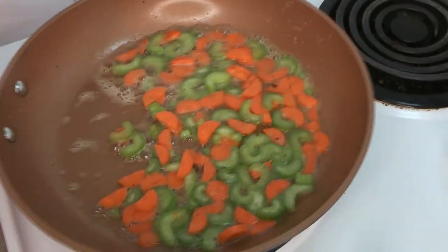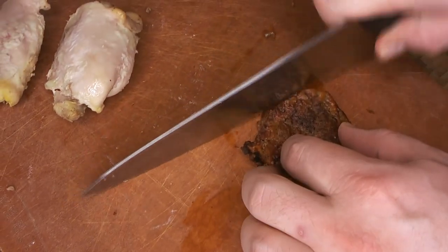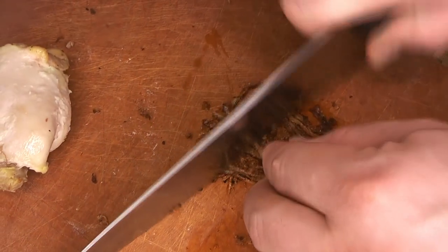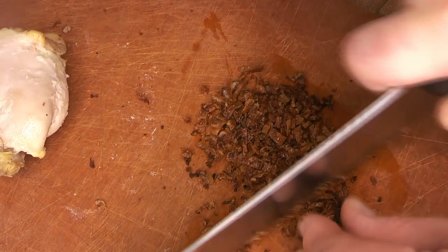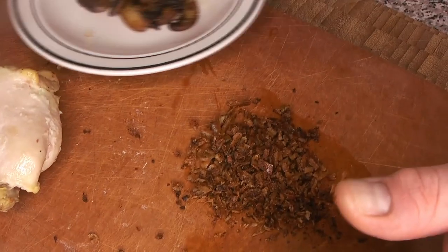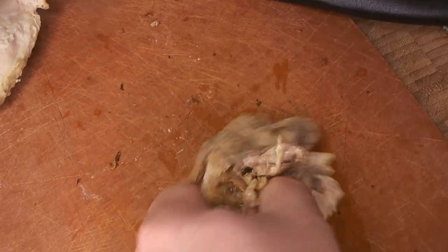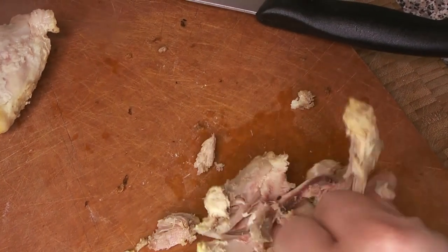Meanwhile, we're going to get our chicken ready. We're going to chop up that crispy chicken skin into nice little pieces — we'll sprinkle it through, so every time you get one it's going to be a nice little crispy bit of flavor in your final pie. Then we're going to do the same with the chicken meat, taking it off the bone. These were bone-in, skin-on thighs, so they have that one big bone right down the middle — we're just going to take the meat off the bone.